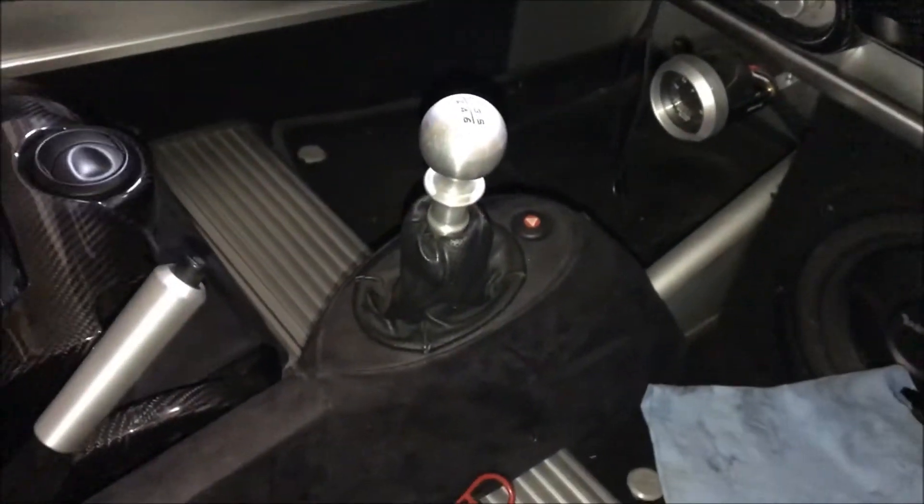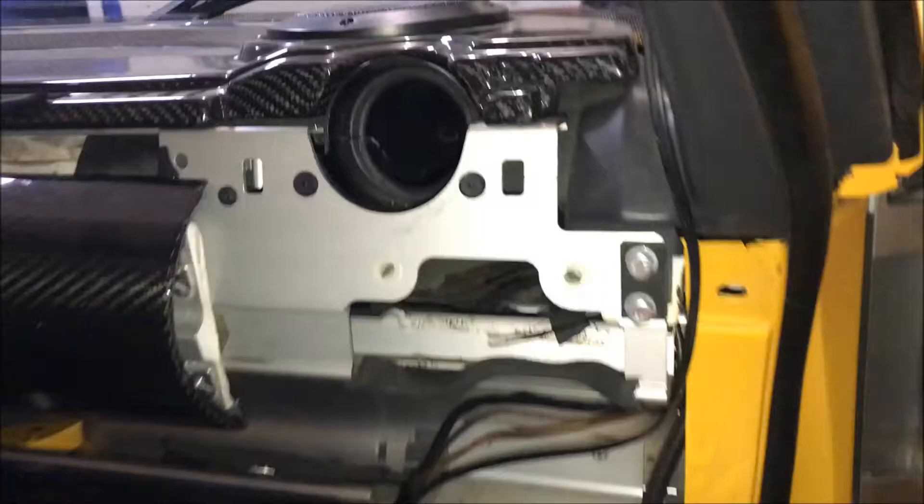Let me set this aside real quick. Getting back to this — this is the access port that you will have.